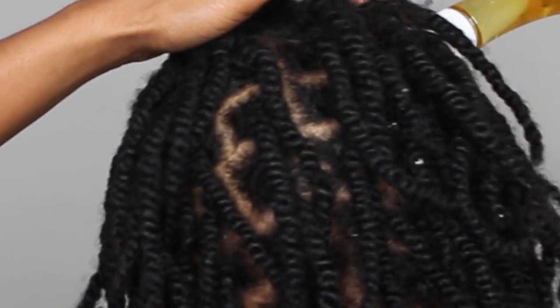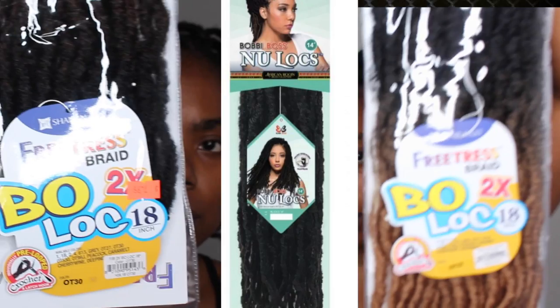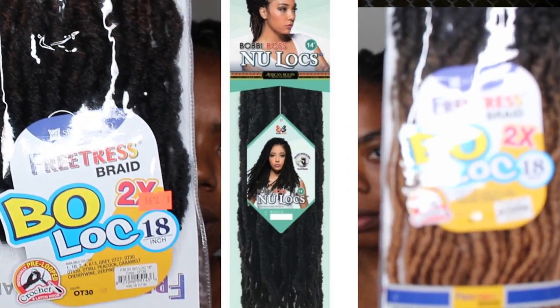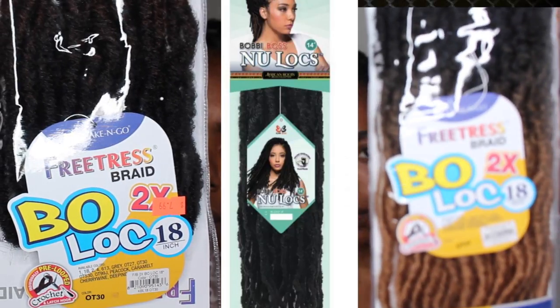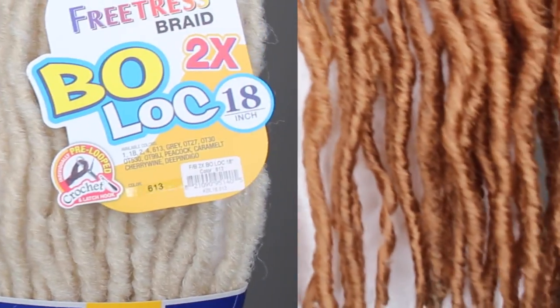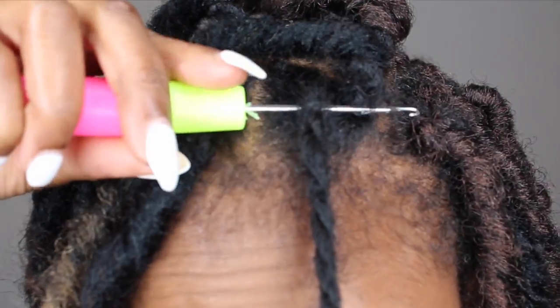We want to make sure we protect the hair and keep it moisturized. I'll be sure to link the hair I used below. I used a combination of different hair textures and colors to make it look very realistic. Now it's time to show you how I install each crochet lock.